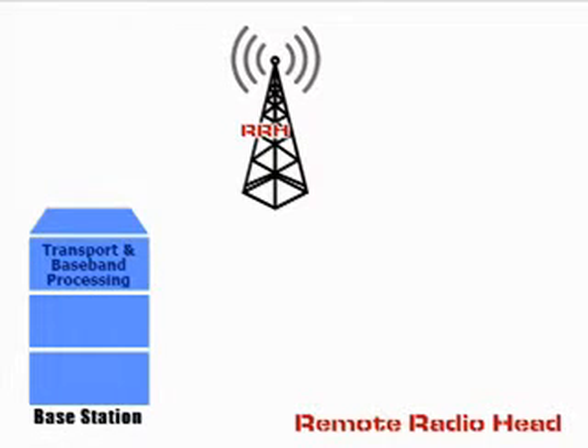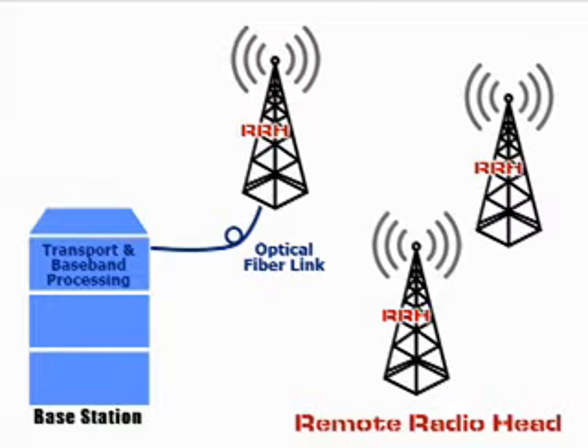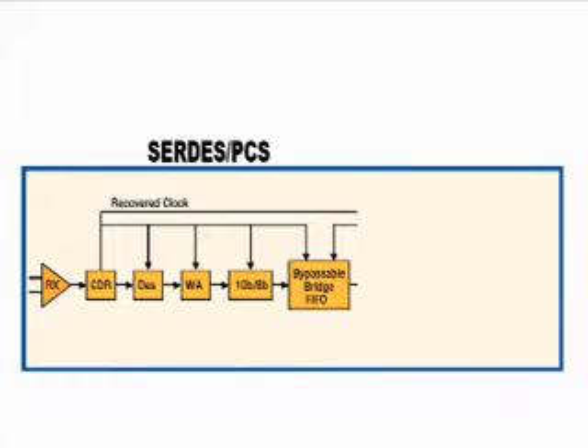Typical base stations today have a distributed topology where the near-antenna logic or remote radio head is deployed remotely from the baseband processing card. This is enabled by a fiber link connecting the radio card with the baseband card through serial protocols like CPRI. Because several radio heads can be connected to the baseband unit, it is necessary to minimize latency variations so as to synchronize transmissions within the different radio heads. The ECP-3 SERDES is uniquely designed to minimize latency variation that occurs at the FPGA-to-PCS clock domain boundary.